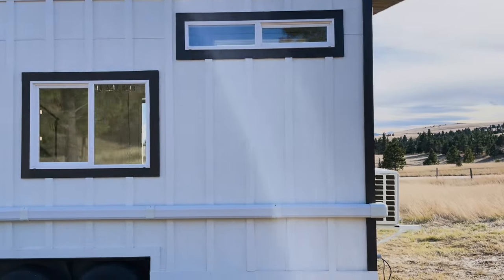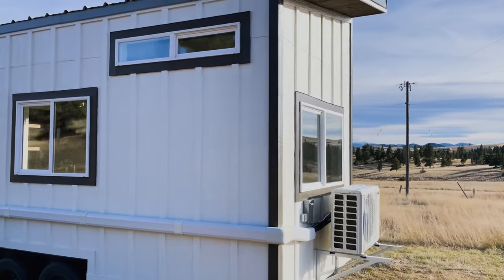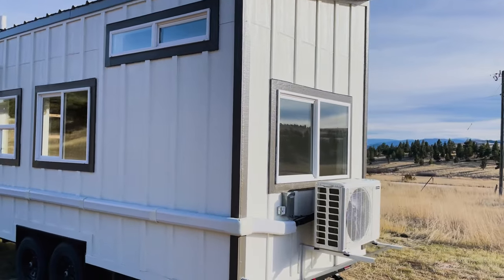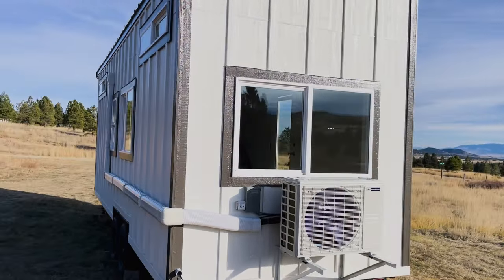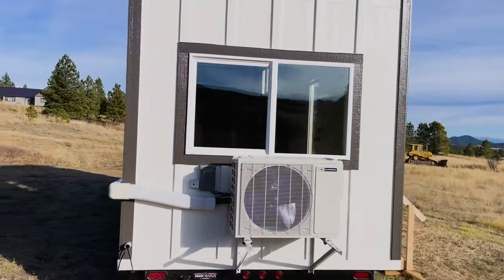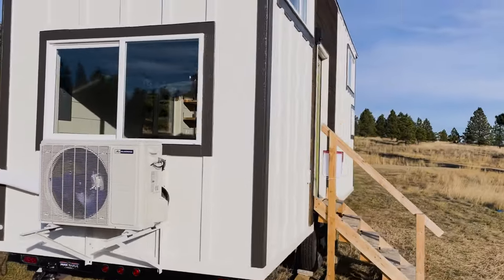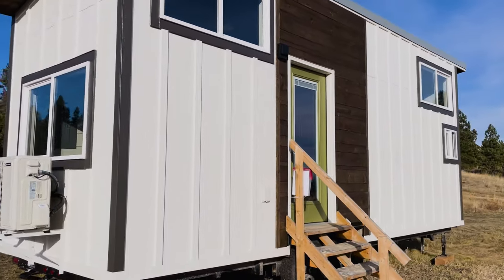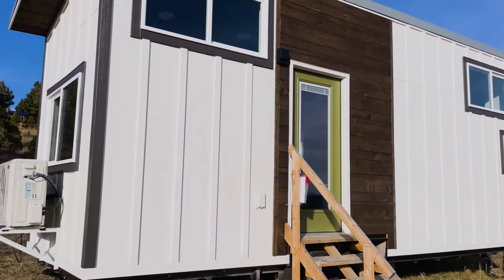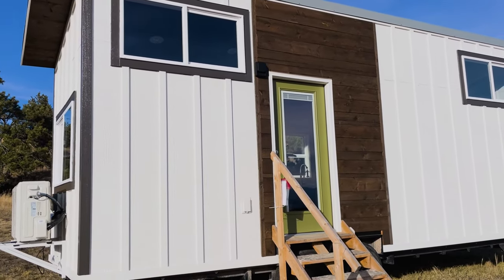As we get to the back of the house we see the compressor for our mini split unit, perfectly sized to handle the heating and cooling needs of this tiny house. We also see a beautiful front door that has integrated shades, perfect for keeping that sun out on a hot sunny day like today.